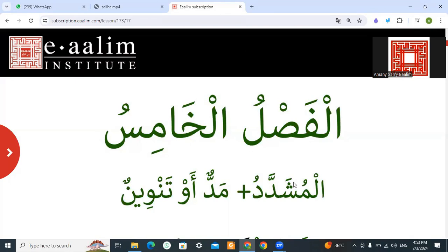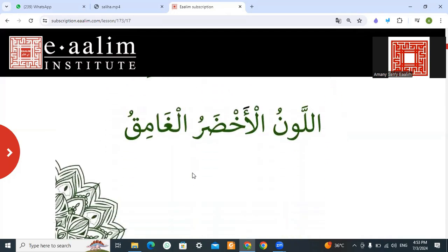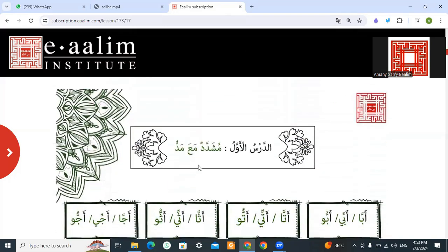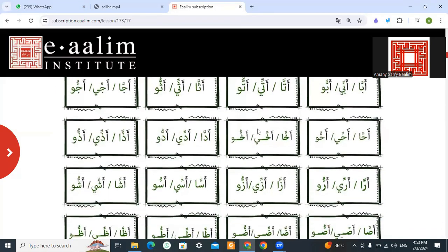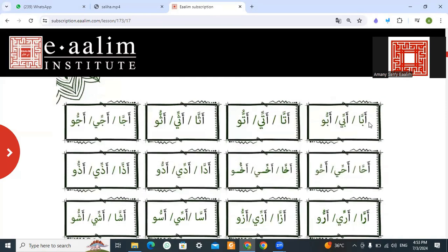This unit is about shedda with long sound, or shedda with med. The color of this unit is dark green. Let's start with shedda with med, or shedda with long sound — shedda with the stretch letter.